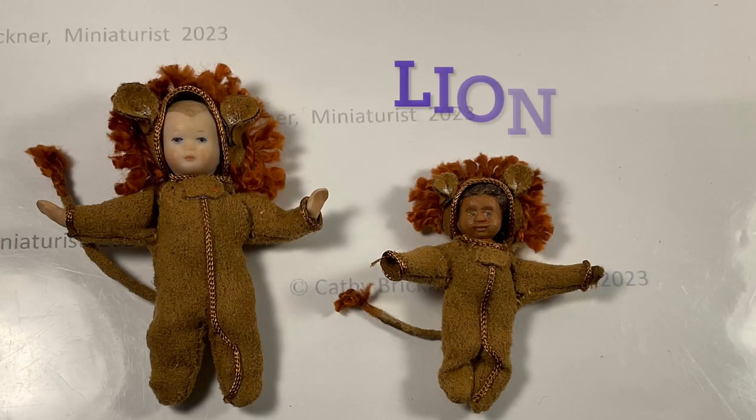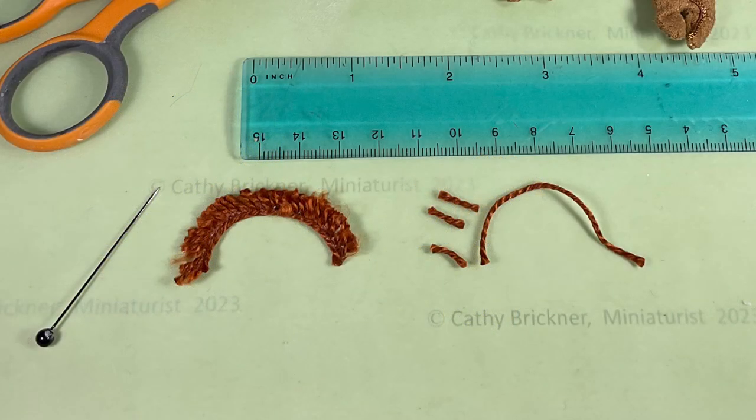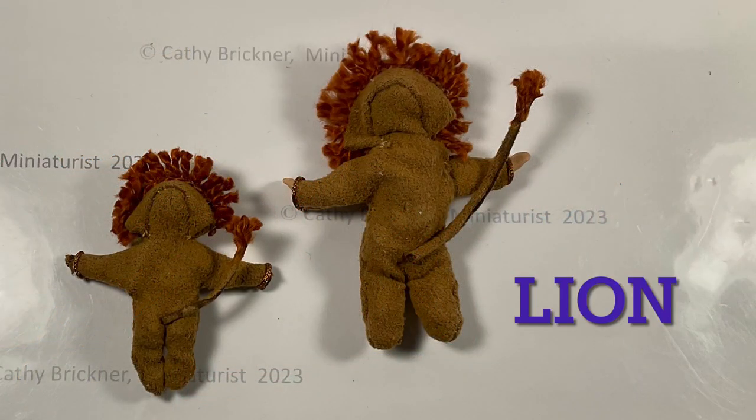To make a lion, glue quarter-inch pieces of reddish-brown crewel yarn around a longer piece the length that goes around the hood — that will create a mane. When dry, fluff those yarn pieces by pulling a pin through the strands. Glue the mane around the hood and then add ears. Make a tail by rolling fabric around a crewel yarn piece, add fluffy yarn to the end of the tail, and glue on.